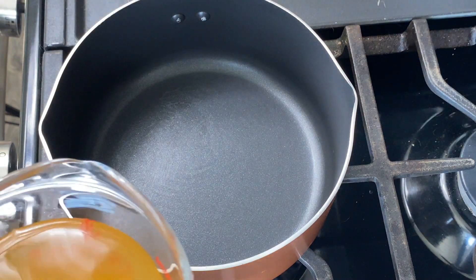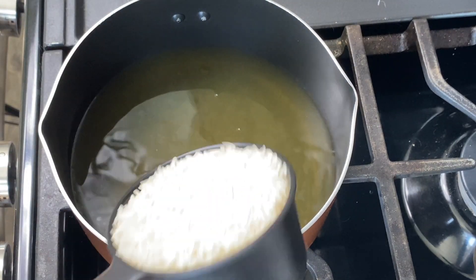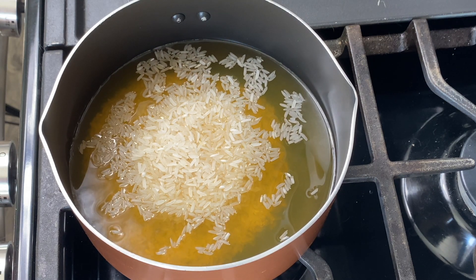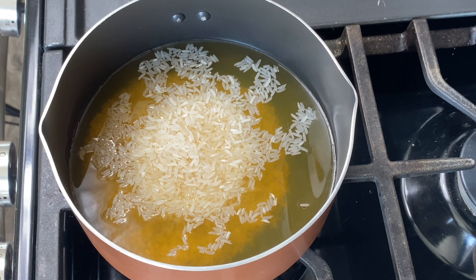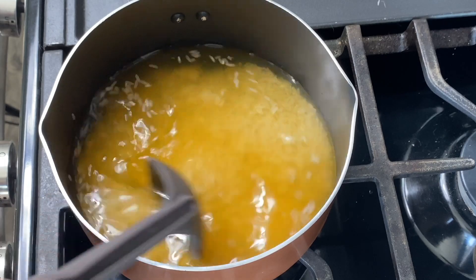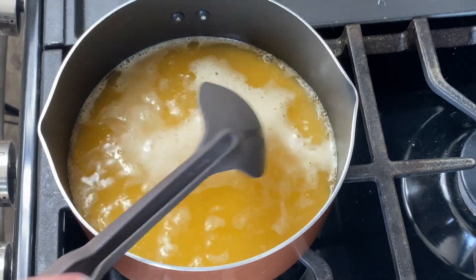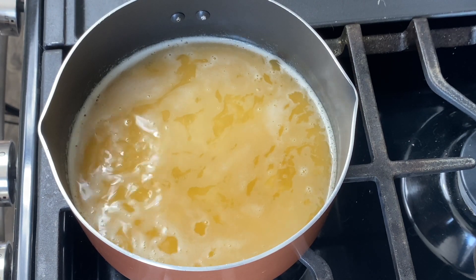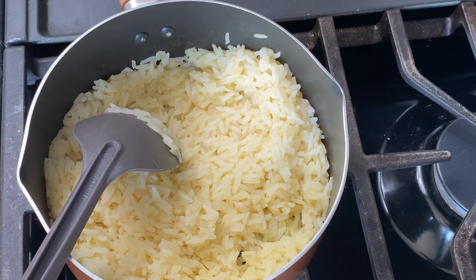For the Mexican street corn rice, start by adding 14 ounces of broth to your pan — again I used vegetable broth but any kind works; the original recipe called for chicken broth. Then add one cup of rice. I use jasmine rice but you can use any kind, just not an instant rice because it needs to cook here. Stir together your broth and rice, bring it to a boil, then cover, reduce the heat to low, and simmer for about 20 minutes until all the broth is absorbed and the rice is nice and fluffy.